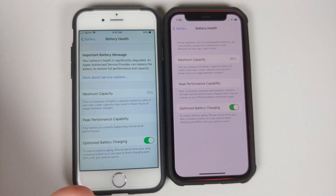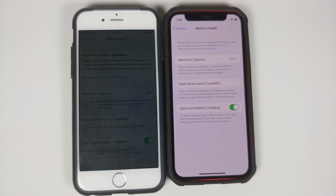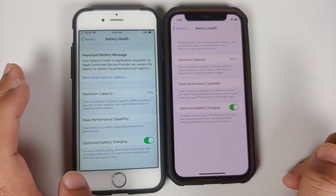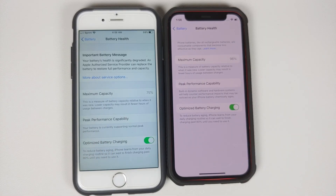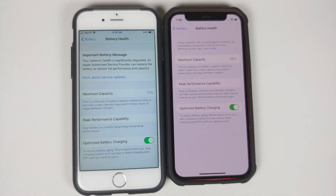Your battery degrading over time is absolutely normal — it happens to all devices. Another thing mentioned is that lower capacity may result in fewer hours of usage between charges. This means that your maximum capacity on the 6s is now 75 milliamp hours, so you're not going to get as much screen-on time as you used to when the device was new.